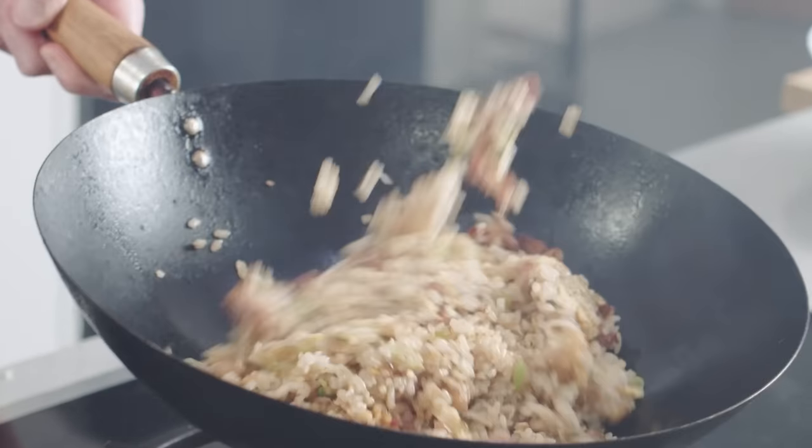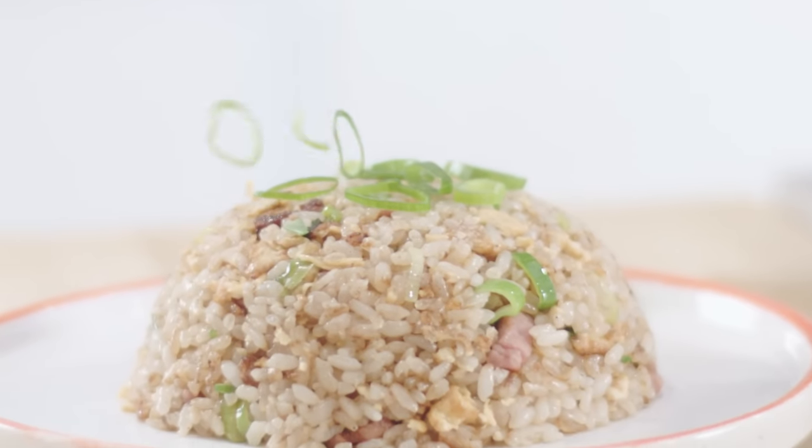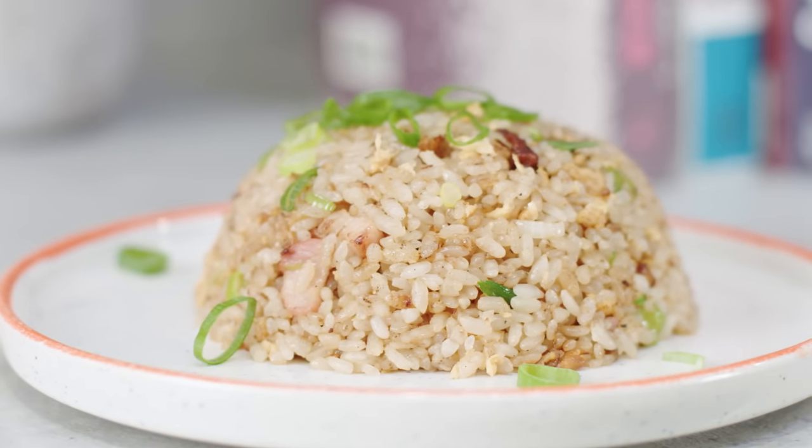Smoky, savoury, fluffy rice cooked the classic Japanese way. This is my version of Yakimeshi.